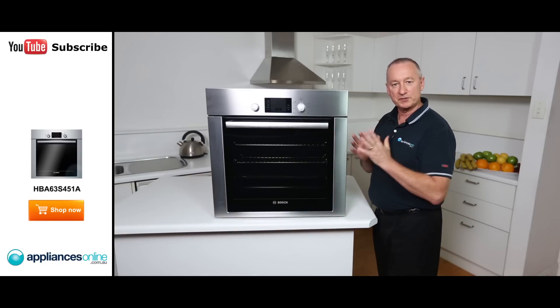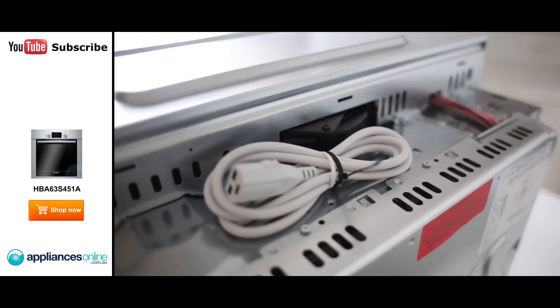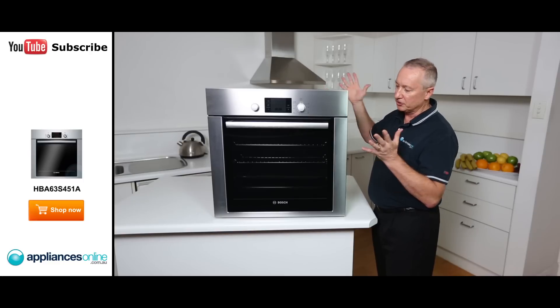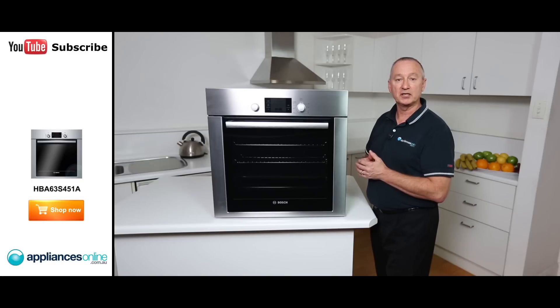There are some nice features with this Bosch oven, made in Germany. It is a hardwired unit, though it comes with a plug and lead at the back so the electrician can use that to wire directly to the machine. It also comes with a two-year warranty on all parts and labour. I hope this video will assist you when shopping with us at Appliances Online — don't forget to click the subscribe button to watch more product reviews just like this one.